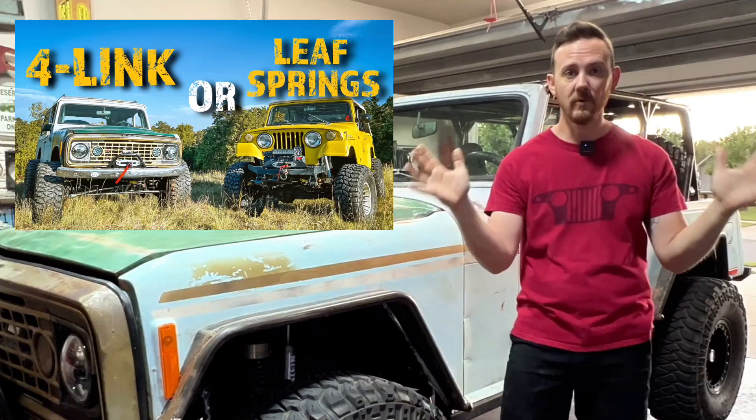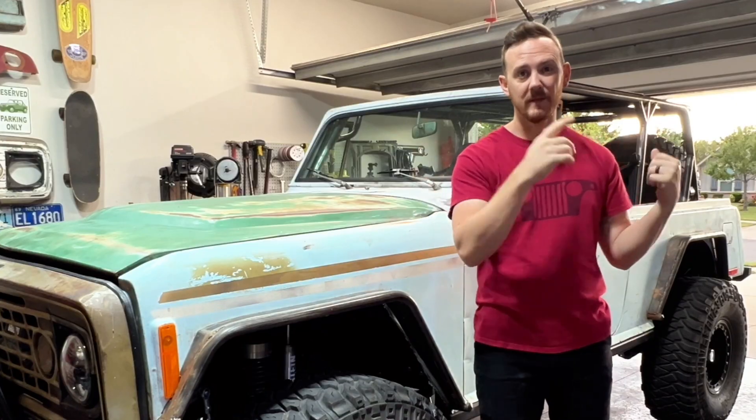If you want to see my full thoughts on it, watch this video here. I did a full breakdown on leaf springs versus a four-link suspension and what I thought the pros and cons were, and ultimately for this build I felt like a four-link in the rear was the way to go. So let me dive in today on this video about everything I did to get the rear suspension four-linked. There's a lot of different aspects to cover, and today I'm going to be mostly covering the overall design, showing you what different things look like, some of the attachment points, and some high-level theory on why this worked.